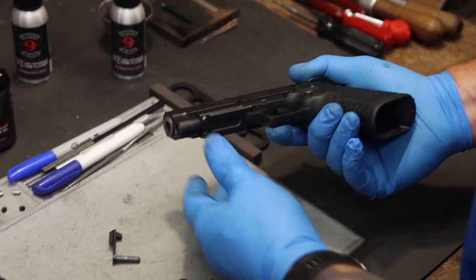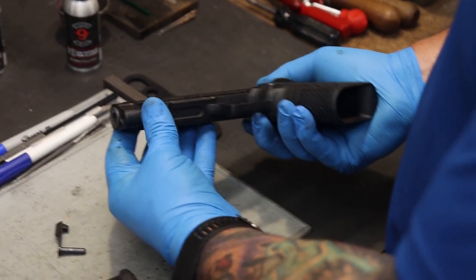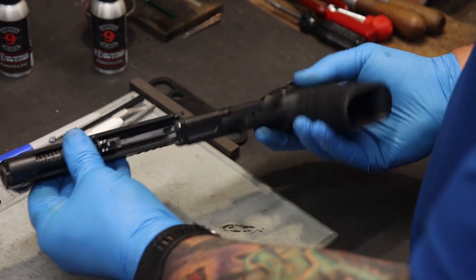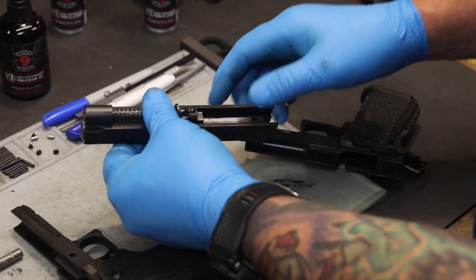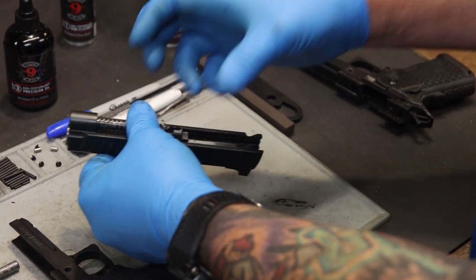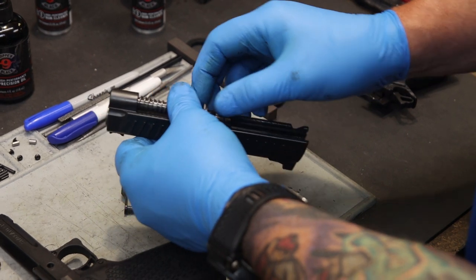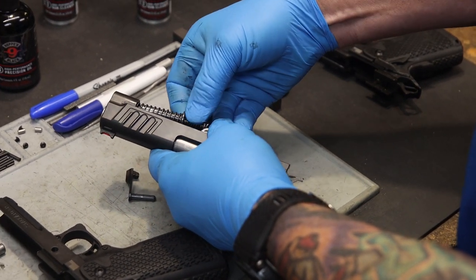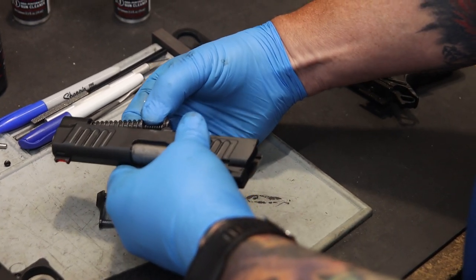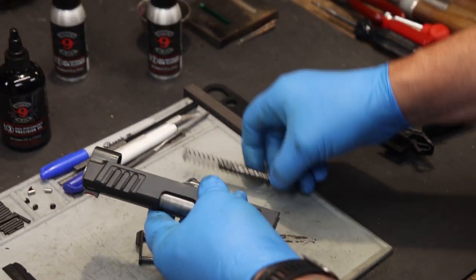Now here's the difference with the Recoil Master. We're going to place our thumb at the bottom of the frame and allow the slide to go forward, simultaneously working down the slide so that we can retain the recoil master in the slide assembly. This spring is under tension — we don't want it shooting out of the slide, losing parts or causing injury. Take one hand and slowly work the base of the recoil master out from in front of the barrel link, then separate it from the slide.